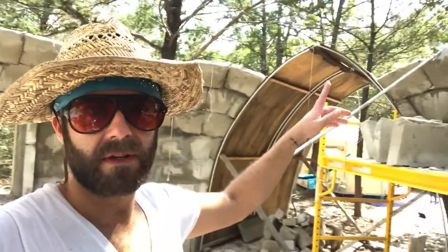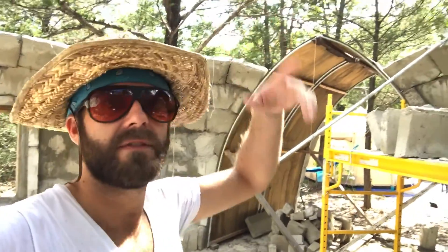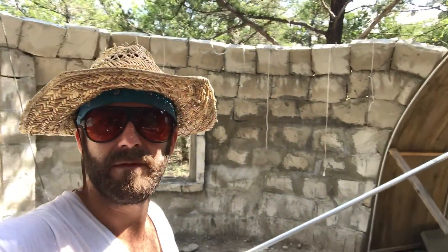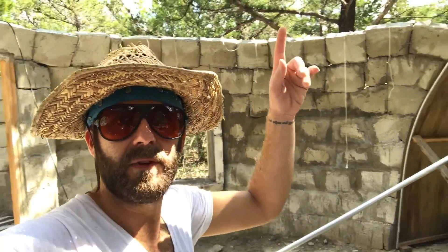These arches are probably going to be finished before the dome is finished, obviously. So with that done — the cylinder done — it's a slow process, but one brick at a time it goes further and further up.